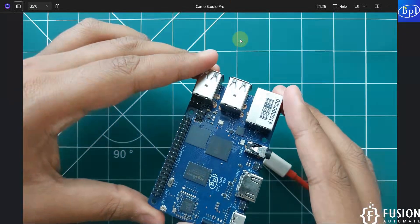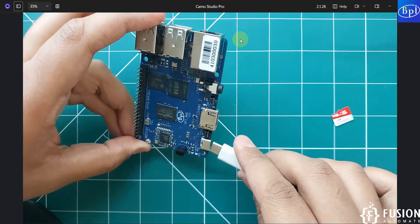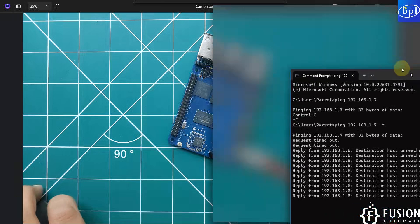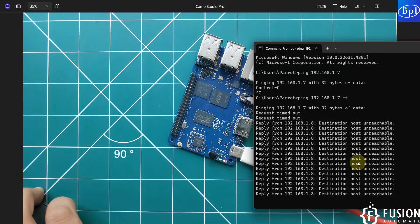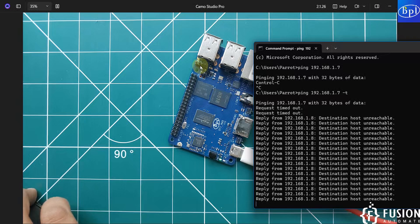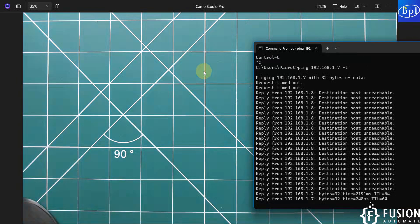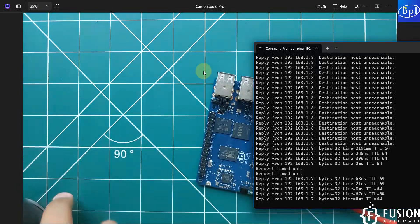We have removed the power cable and now we will remove the SD card. I have removed the SD card; now I will plug the power cable back in. Here you can see the power LED is blinking and the system LED is also blinking. We are continuously pinging the device — if it connects to Wi-Fi we will get a ping response. I tried to connect via USB debug because we weren't getting a ping, but then we started getting a ping, so the device has booted successfully.